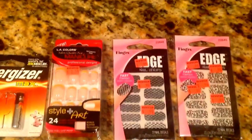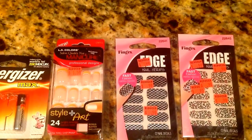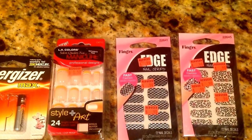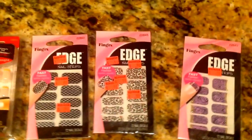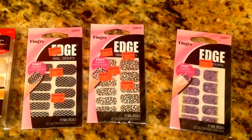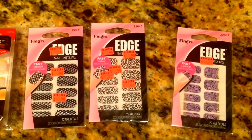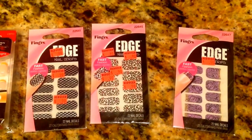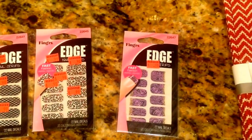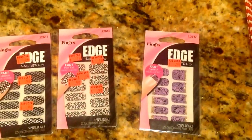I also picked up some nails. This one is like a French manicure with orange. It was $1.50, so half of that was $0.75. And then I also picked up three packs of the Edge nail strips. They were all $0.90 a piece, so I paid $0.45 for each pack. One is like a black and silver, the other one is like a cheetah print, and then one is more like an animal purple type print.